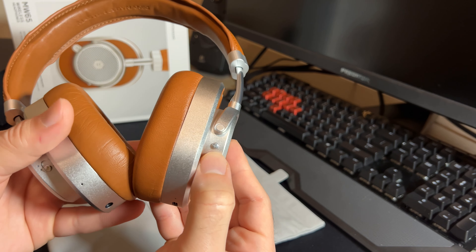Inside these ear cups are 40 millimeter beryllium drivers. They produce pretty good sound and pretty loud sound — 40 millimeters is certainly adequate to produce very good sound. One interesting thing to note is that these are designed with Bluetooth 4.2 technology, which is not really up to date. A lot of new headphones, especially the more expensive or newest ones, are based on Bluetooth 5.0. Does that make a big difference? Probably not — you may get a little bit longer range with Bluetooth 5.0, but overall Bluetooth 4.2 serves these headphones pretty well.